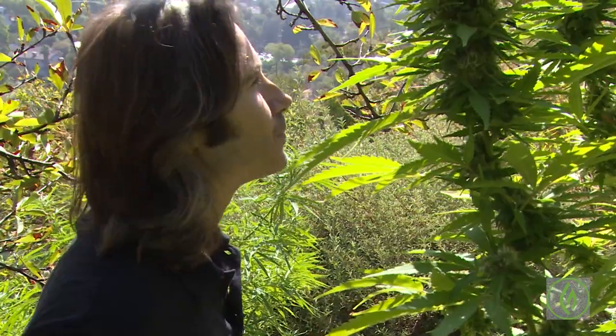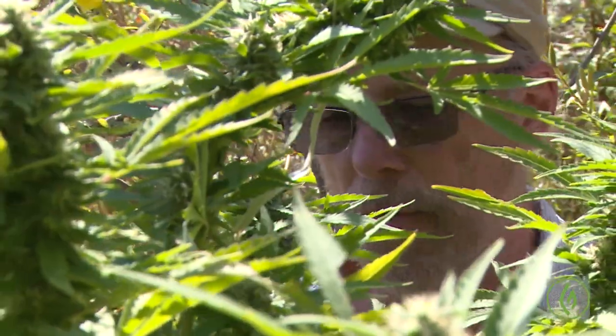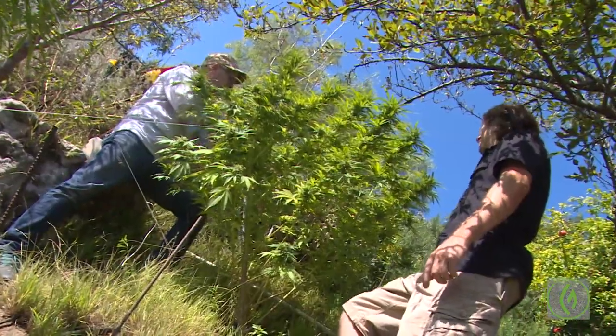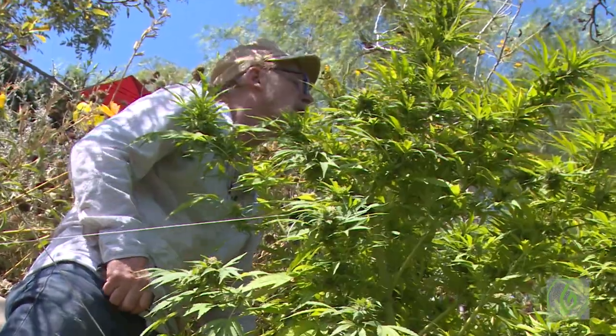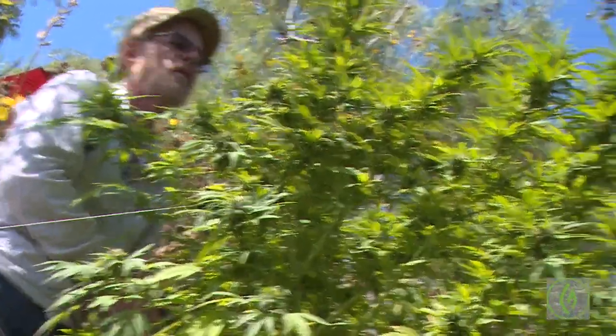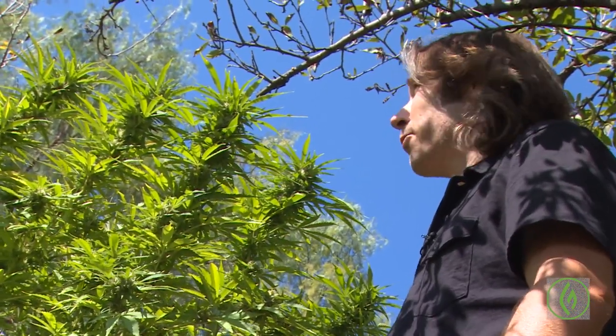I used to do this with fluorescent gardens because that's what we had in the 70s. With a fluorescent garden, you really only have a very shallow effective depth in terms of growing because the light is weak — it's spread out over a linear area rather than at a spot. By doing this, I've opened the plant up so there's more sunlight in here. And with the increased sunlight and air exposure, you also minimize risk of mold — powdery mildew.